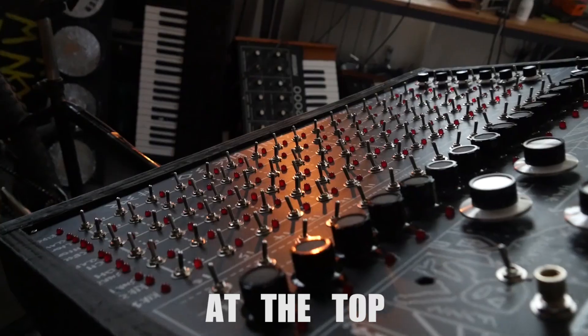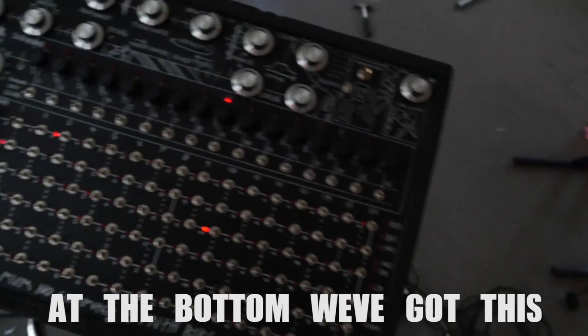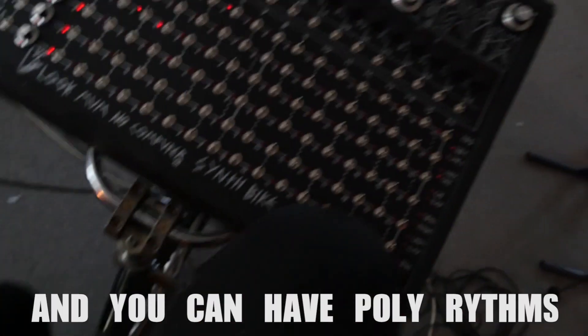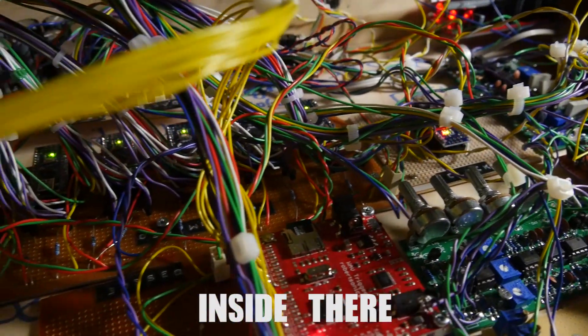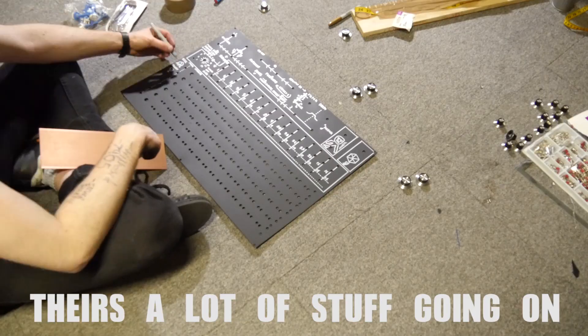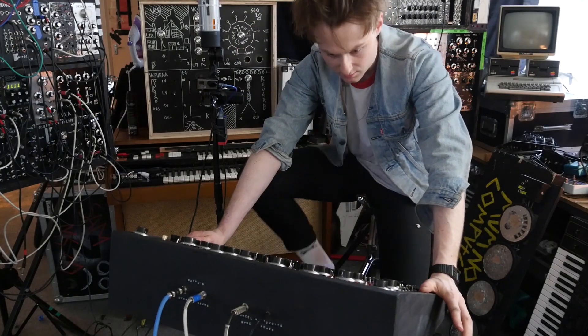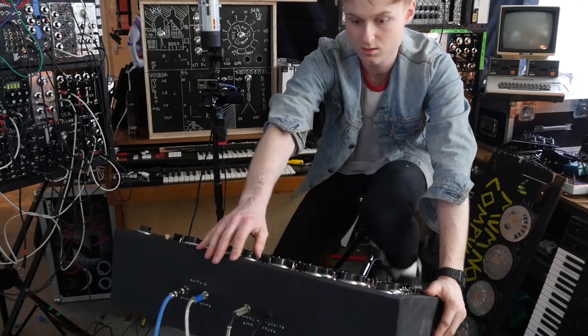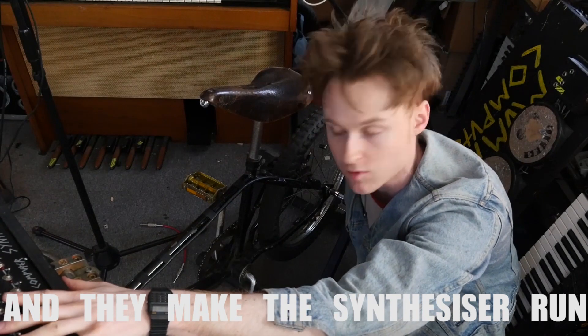It's got an analog synthesizer at the top — it's kind of like a 303 but all broken out. At the bottom we've got this drum sequencer and you can have polyrhythms, you can have everything on here. It's a bit of a spaghetti junction inside there, there's a lot of stuff going on. It's got built-in speakers on the side. At the back on the wheel it's got magnets that when they spin around they trigger and make the synthesizer run.